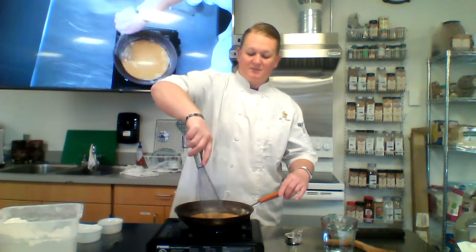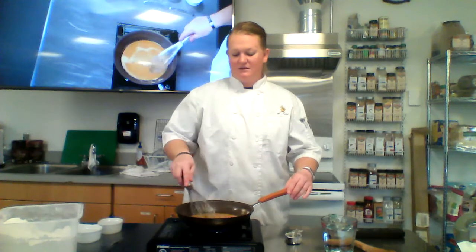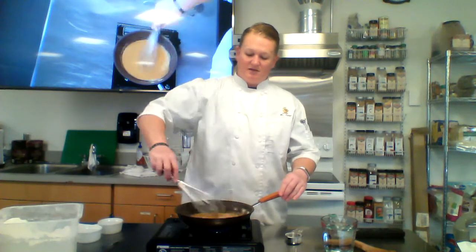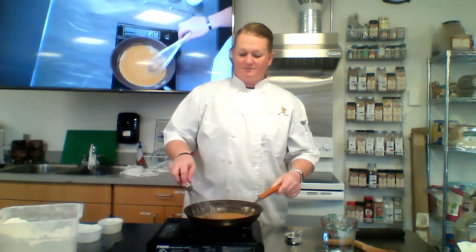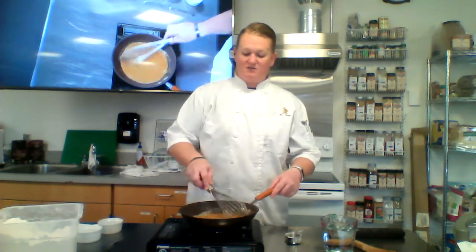All of those start with roux plus some kind of liquid as the base for those mother sauces. Once you have one of the mother sauces you can add other things to it — like if I'm making mac and cheese, I start with a basic bechamel, add the milk and everything to it, then add cheese, and that gives me mac and cheese.